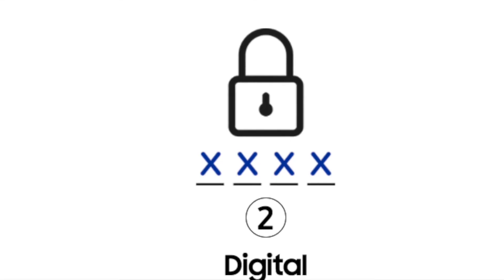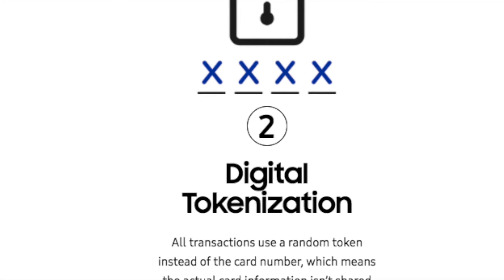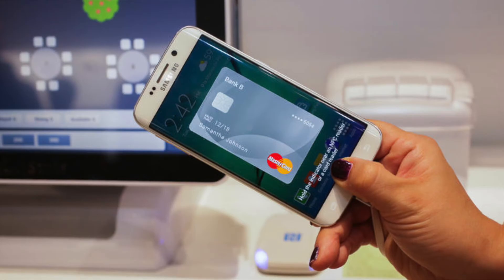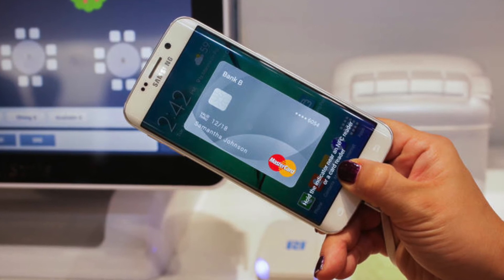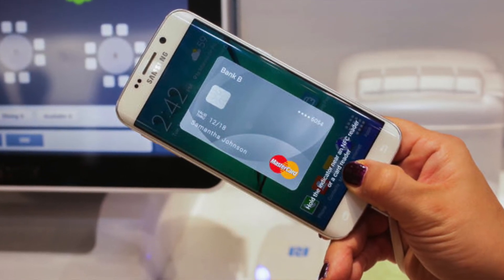The second one is digital tokenization. Every time you pay with Samsung Pay, it uses a random token number rather than your original card number. This means the merchant or the swiping machine will never know your original card number. The random token number also expires after one successful transaction or a defined time, so your card information is saved and secured.